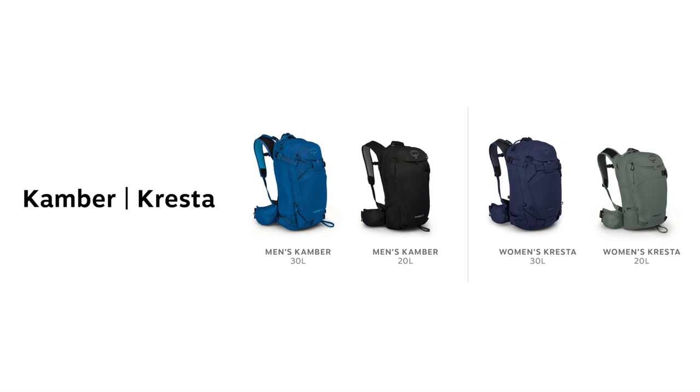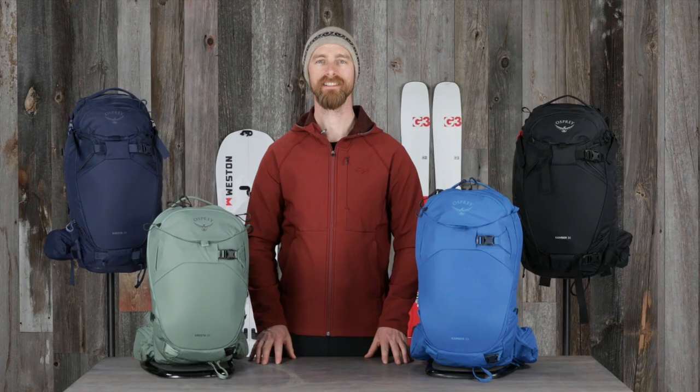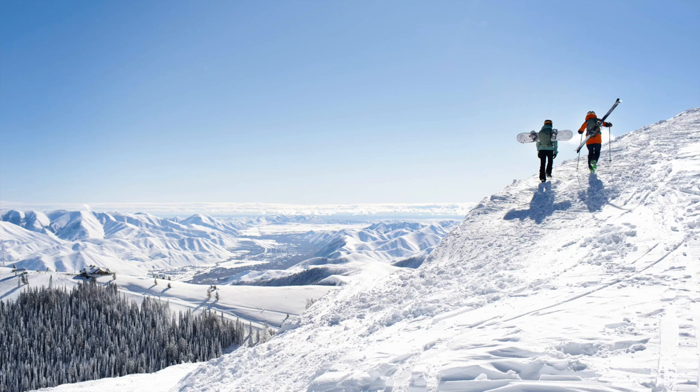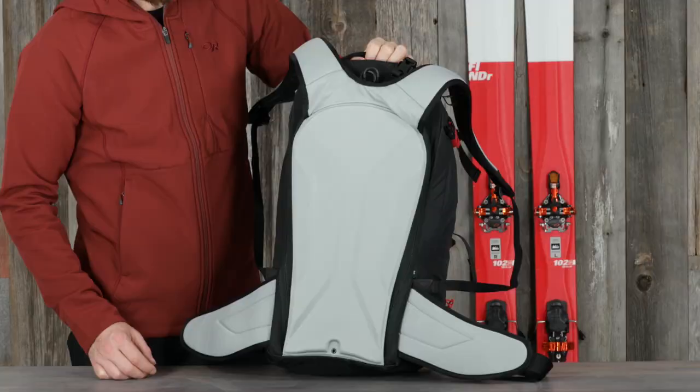Both the men's Camber and women's Cresta come in 20 and 30 liter volumes. These packs are equipped with a suspension system that's designed to be comfortable while skinning, dynamic and stable while skiing or riding, and capable of handling a full load while bootpacking with skis or a snowboard attached.